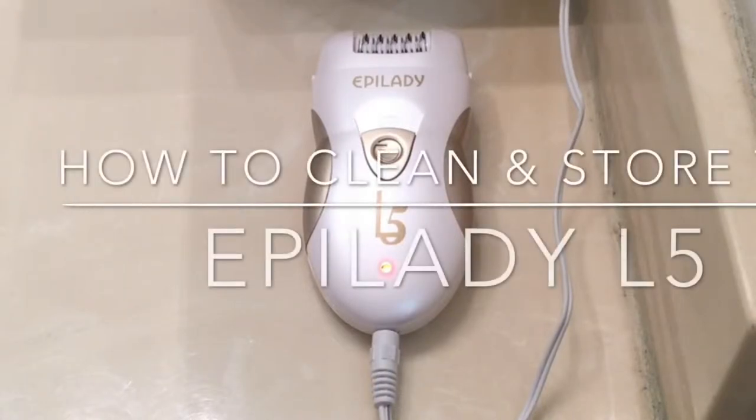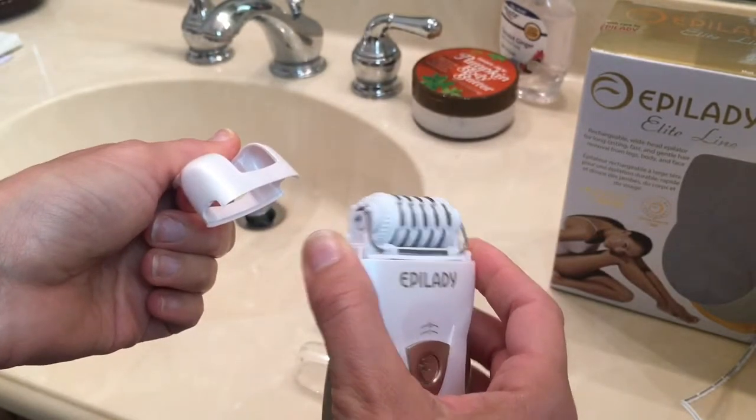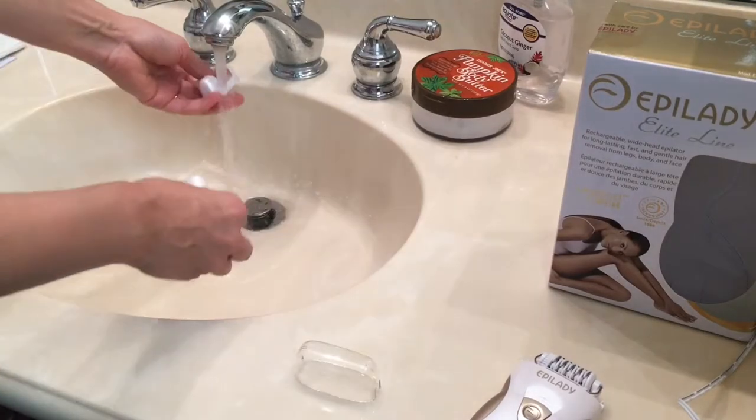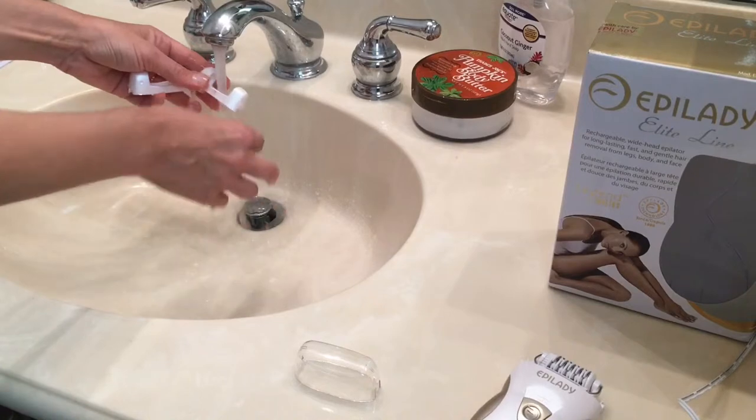Let's review how to clean and store your new Epilady L5. The perfect angle guide and the epilation cap are both removable and washable. You can clean them right under the tap and lay them on the counter to dry, or use a towel to dry them off. See how easy that was?